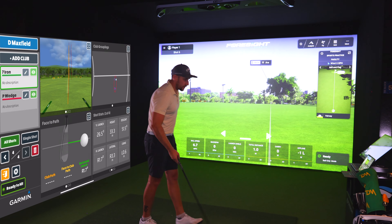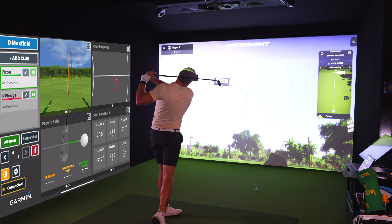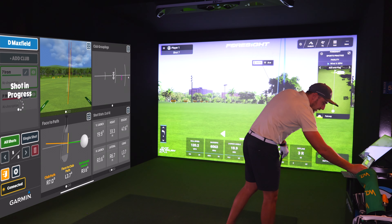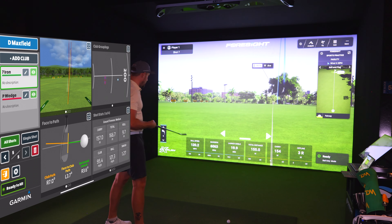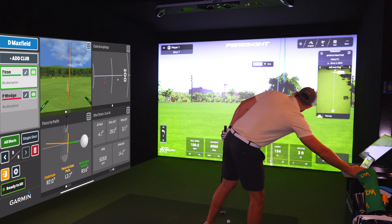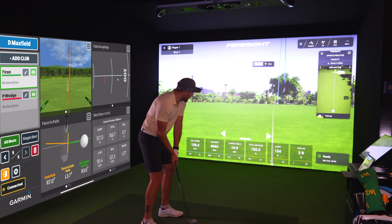Alright, so now we've got the 7-iron. Let's go. It's a pretty good shot — very similar flight path, just a little blocky. Carry: 157 meters versus 155 — only 2 meters of difference. Backspin: 6,063 versus 6,068, which is just 5 RPMs of difference. Ball speed: 121 versus 120.2. I kind of thought from here on it would be very, very close.